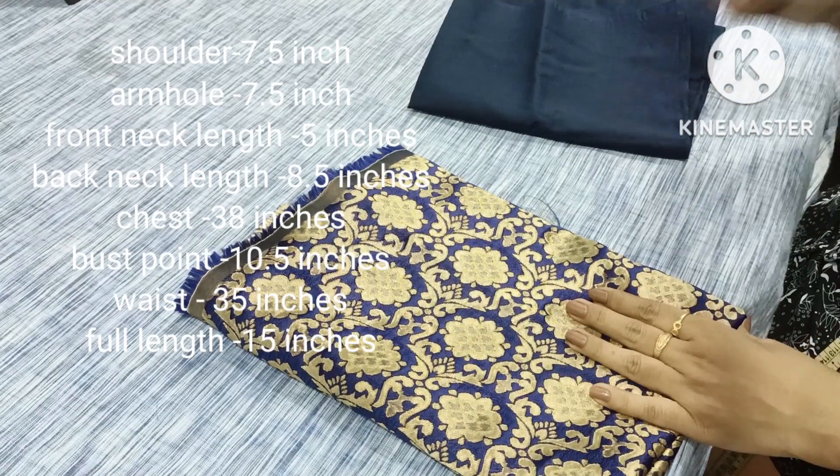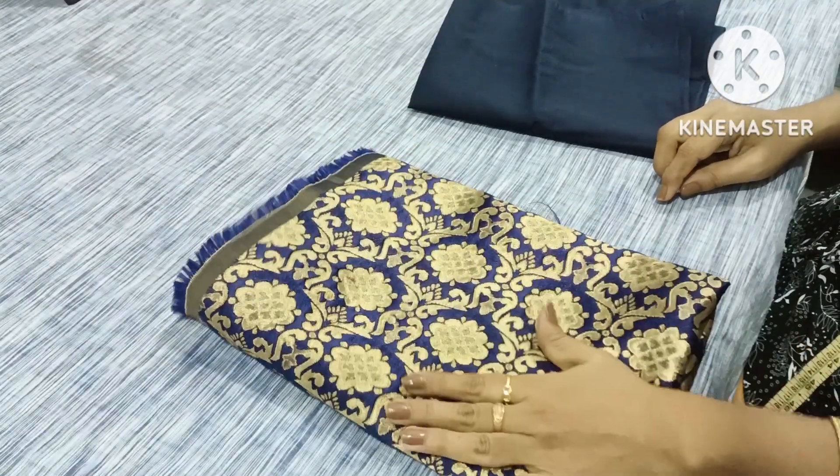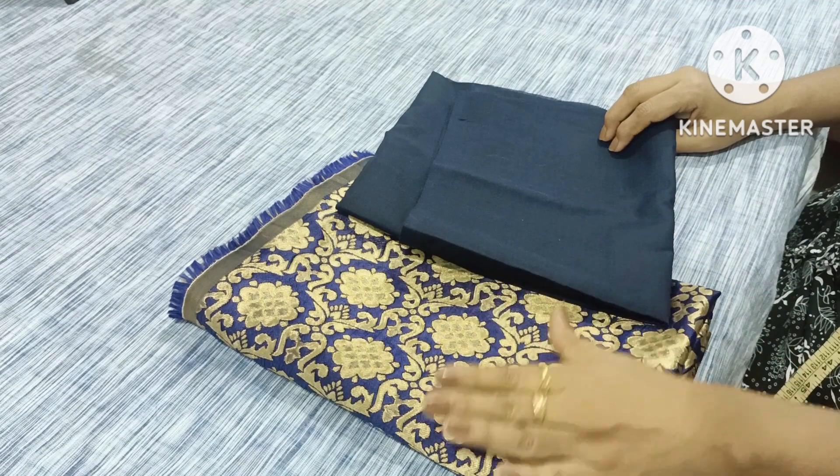We have a broken blockade fabric. It is 1 meter and the lining is 1 meter. Then we have a little sleeve piece, which is a George fabric.